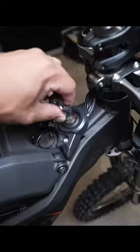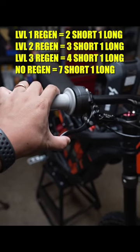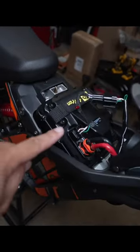I like setting my Surron to no regen. Turn the bike on. For no regen, it's seven short pulls and one long pull, and it should blink seven times. The reason I don't like regen is because it's really annoying for wheelies.